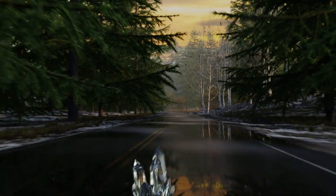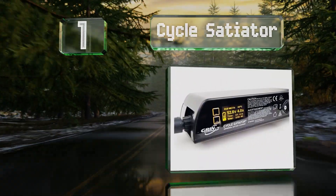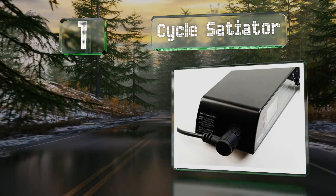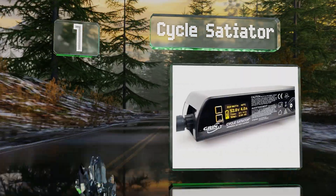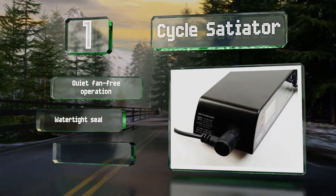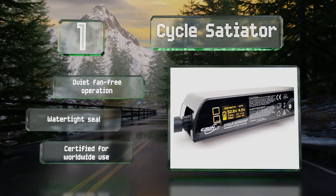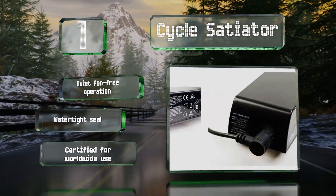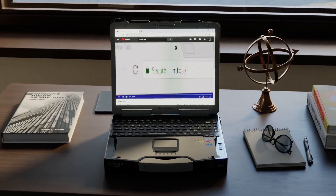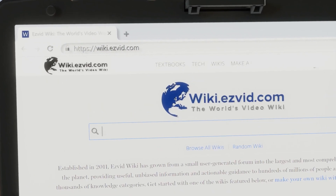Coming in at number one on the list, the Cycle Satiator by Grin Technologies is a versatile, programmable, universal model that works with everything from lithium to lead acid. It's designed to help you extend the life of your batteries, a task made simpler thanks to a bright and easily readable screen. It features quiet fan-free operation and a watertight seal, and it's certified for worldwide use.